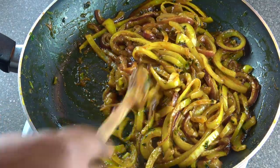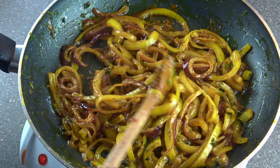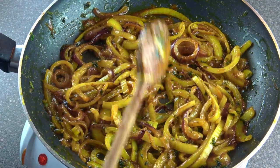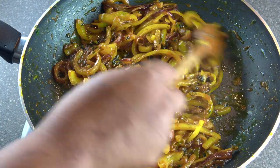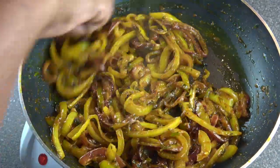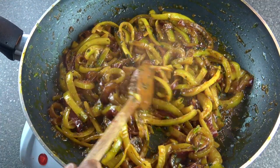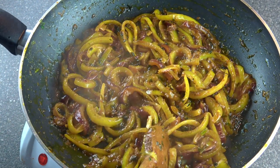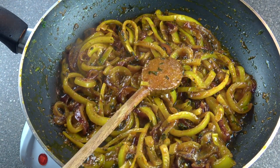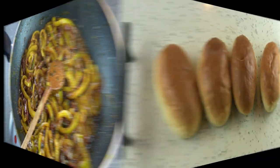I'm just gonna let this fry for maybe four to five more minutes. Our onions are okay now, so I'm just gonna take them aside and start preparing and dressing the sausages.